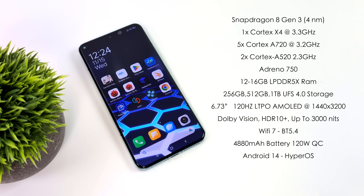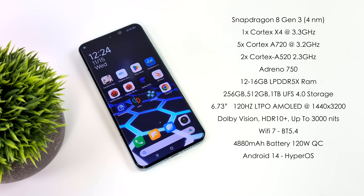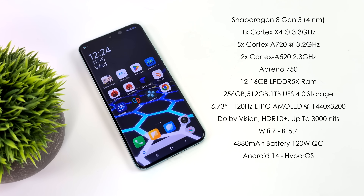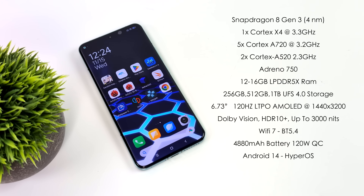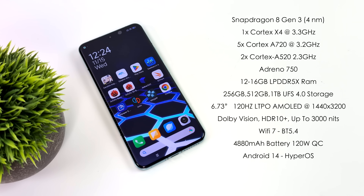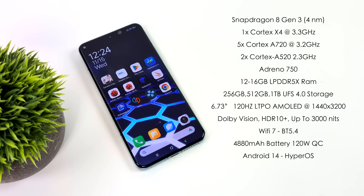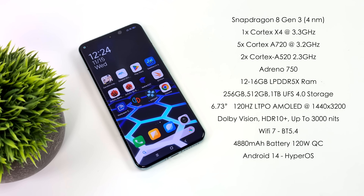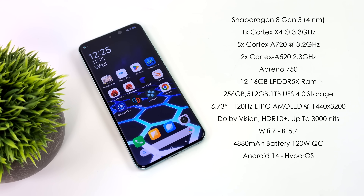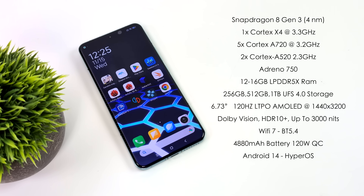The Snapdragon 8 Gen 3 is a 4 nanometer chip. They've switched up the core arrangement from Gen 1 and Gen 2 — now we have one Cortex X4 core running up to 3.3 GHz, five Cortex A720 cores running at 3.2 GHz, and two Cortex A520 cores at 2.3 GHz. We no longer have those small 1.8 GHz cores, so this will definitely deliver more CPU performance. For the GPU we've got the Adreno 750, offering a giant jump even over the Gen 2.